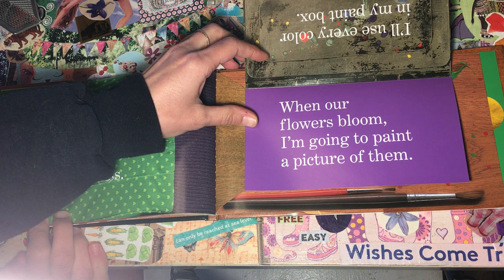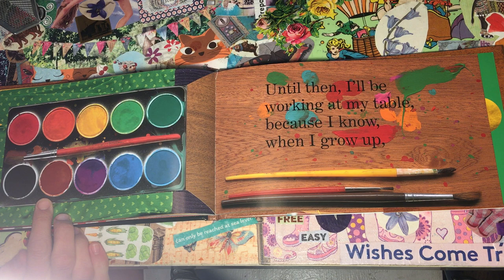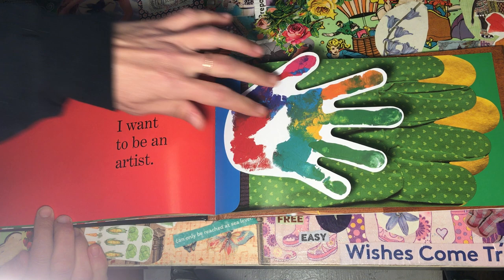When our flowers bloom, I'm going to paint a picture of them. I'll use every color in my paint box. Until then, I'll be working at my table. Because I know when I grow up, I want to be an artist.